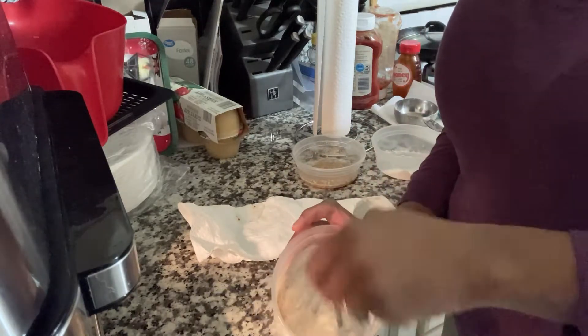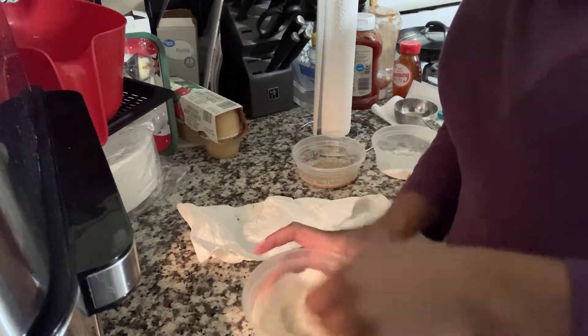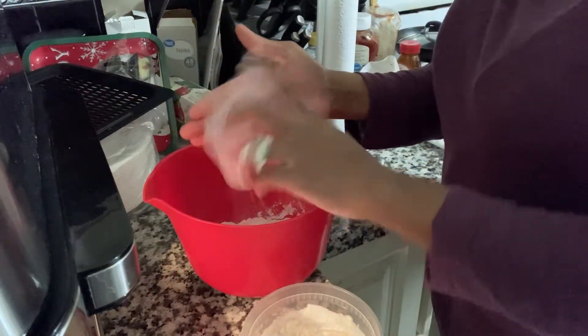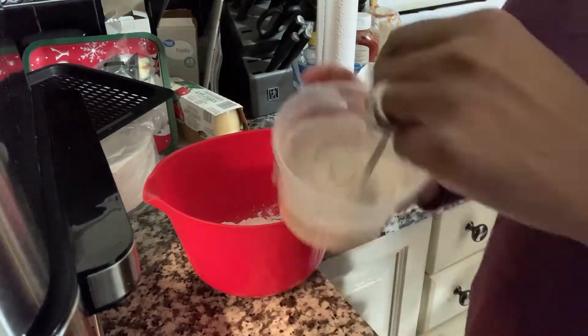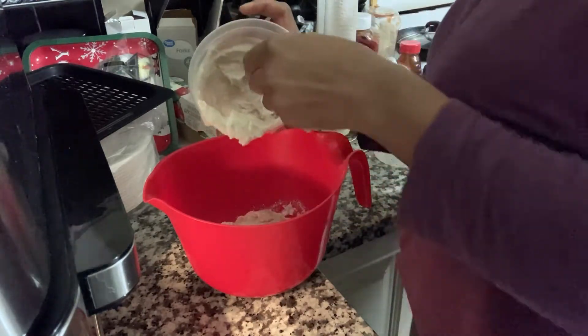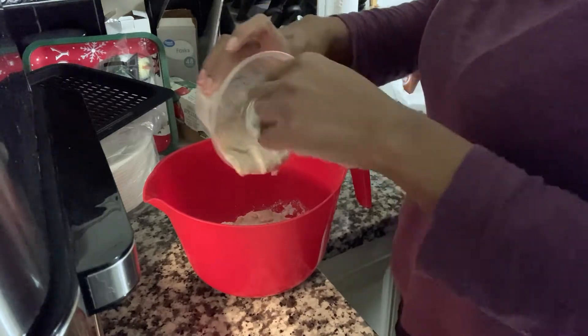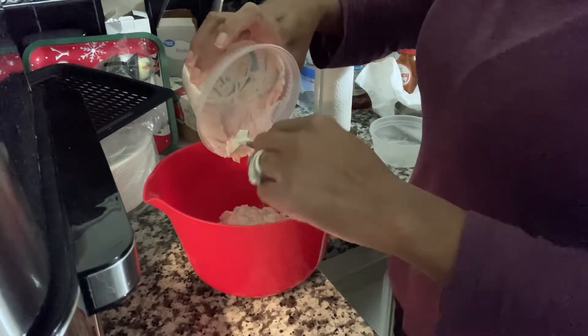I'm just here mixing up the butter and the sugar. I'm going to list all of the ingredients in the description box so you guys can try it out. If you don't want to do it in the air fryer or don't have one, just do it in the oven. This is my first attempt at making cookies in the air fryer — normally I burn stuff when I bake because I forget about it or put it in for too long.